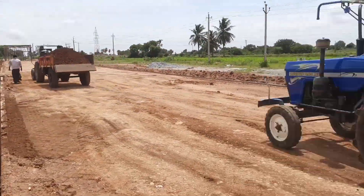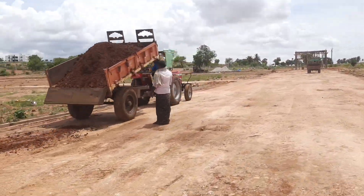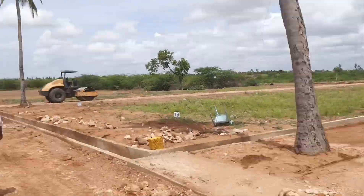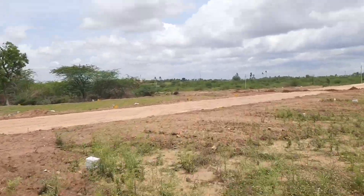Why this step matters: Each of these processes, from gravel embankment to compaction, is essential to creating a high-quality, long-lasting road that serves the community's needs and reflects our dedication to excellence.